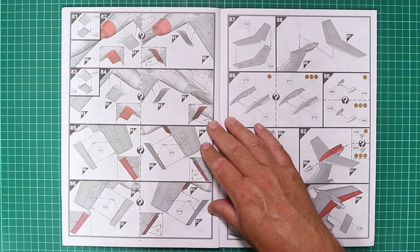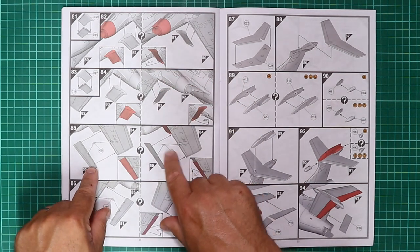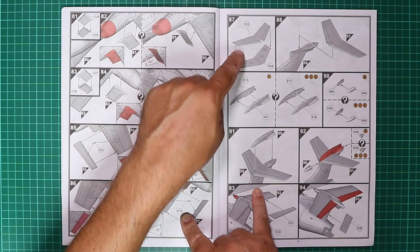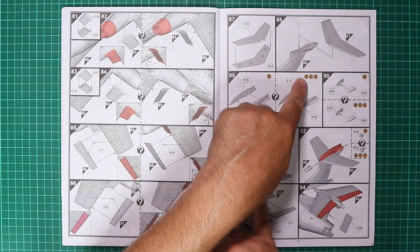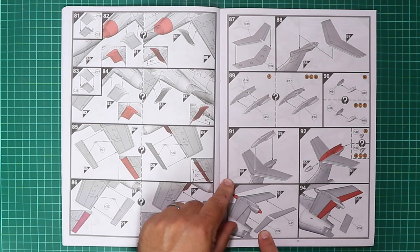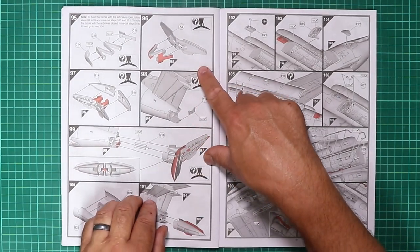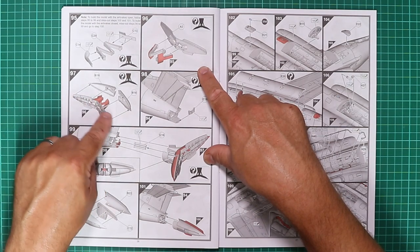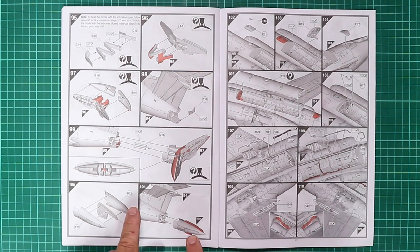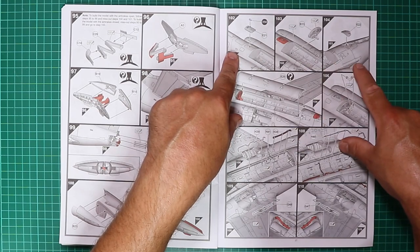Rear jet pipes go on and the build is progressing quickly. Flaps can be deployed to 40 degrees. Ailerons and actuators come in, then it's on to the tail plane — quite a characteristic detail with the Buccaneer — different fin tops, so watch your versions, plus some fin bullets. Elevators are separate pieces so those could be posed dynamically if you wish. The air brake can be open or closed.